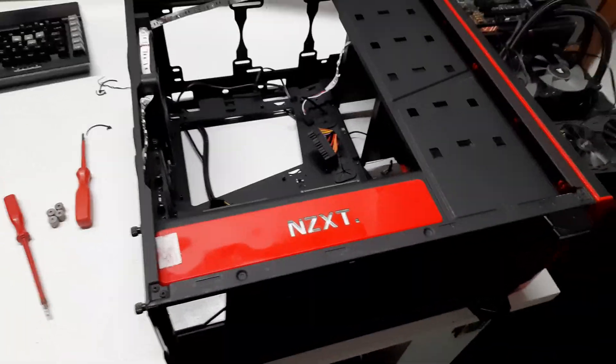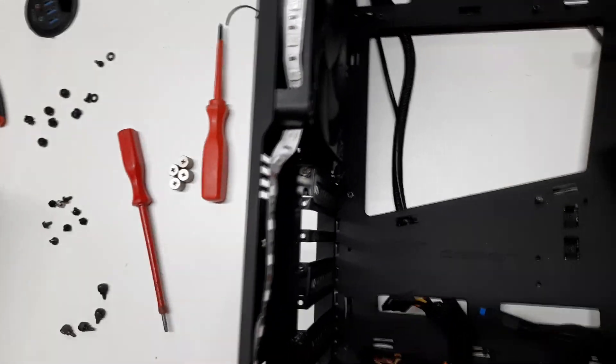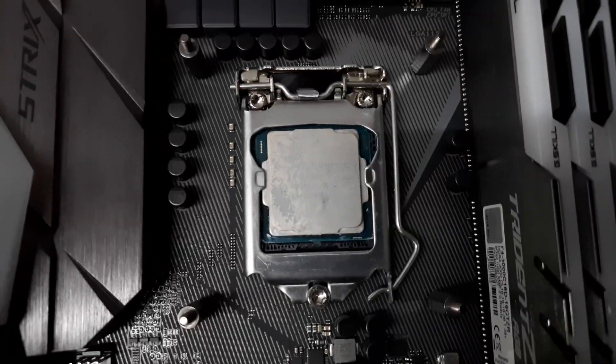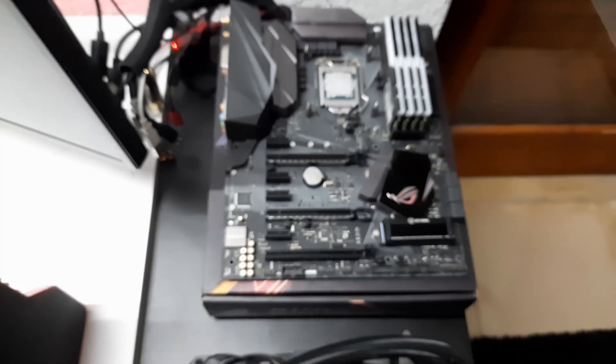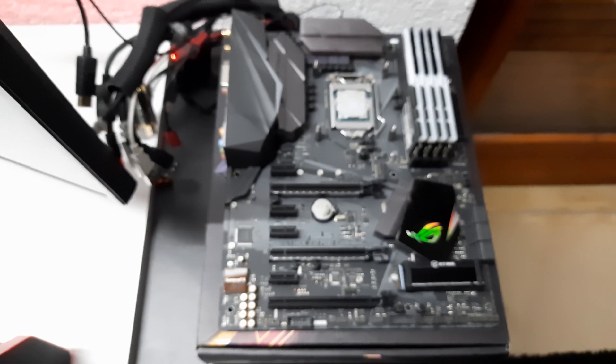Okay, so far this is what we are left with — the empty case, almost empty. My hard drives and my power supply are still in. And here are the parts: my graphics card, the cooler, and the old motherboard including my processor and the RAM. Now we're going to first open the new hardware and then continue.